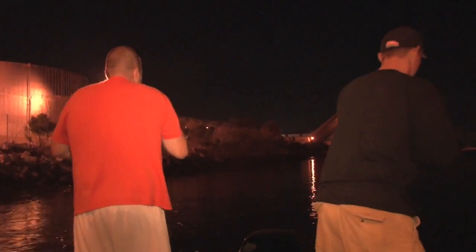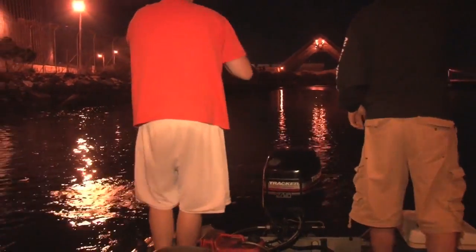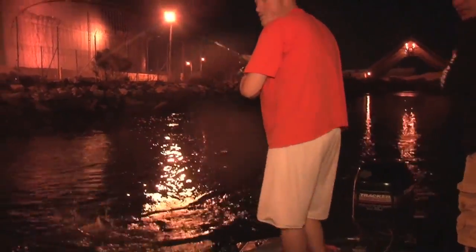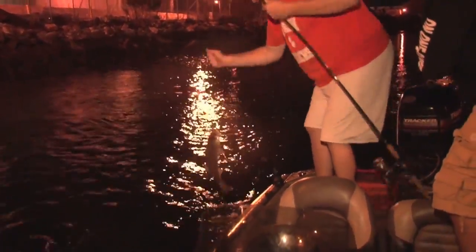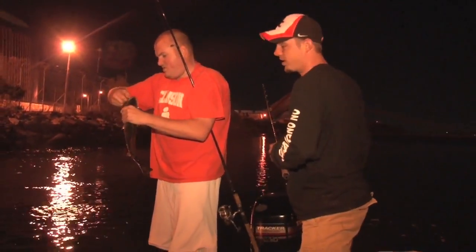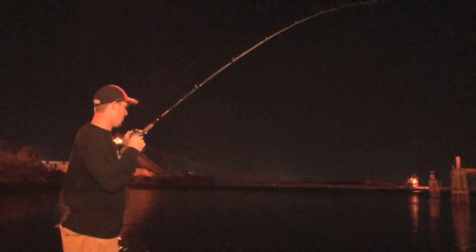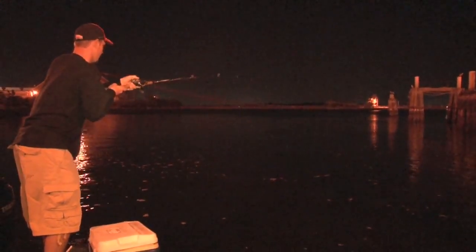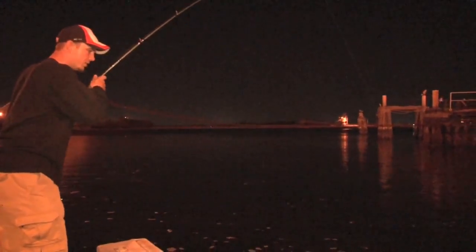That looks like a good fish. Trying to pick up a little bit — decent trout, not quite what we're looking for right now. Pretty decent trout. It's a lot of fun when you can get on them like this. It should get better. Here we go, he just hammered that. I think we got a pretty decent trout here. He pounded that — starting off just a little bit slow but we're starting to get in them.